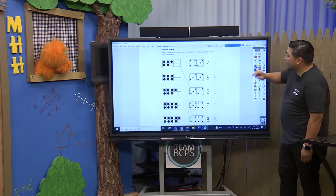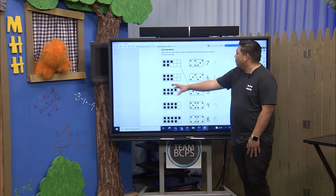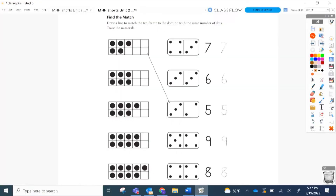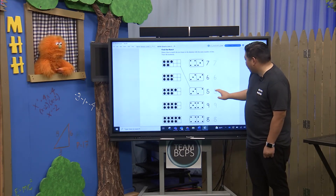I think we have one more activity here. Oh cool! We're going to find the match. So we have our ten frames here on the left and our dominoes on the right. I love dominoes. We have to match the same number. The first one's done for us — one, two, three, four, five. And we have three dots at the top, two dots at the bottom. Three on the left, two on the right — and that makes five.